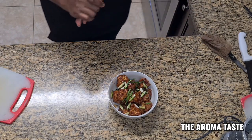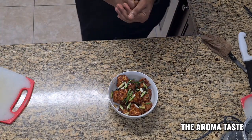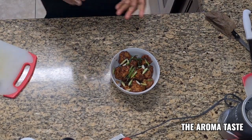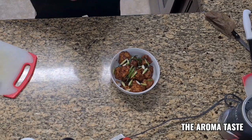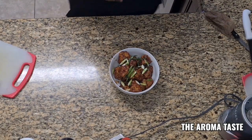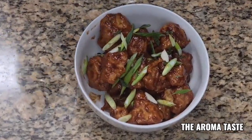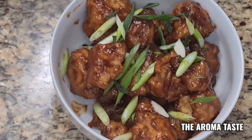Remember to subscribe, touch the like button, leave a comment. You can follow me on Facebook at The AromaTaste, TikTok The AromaTaste, Instagram The AromaTaste.